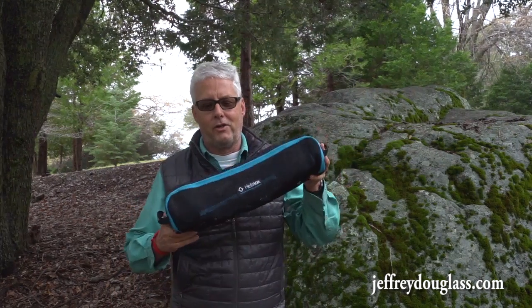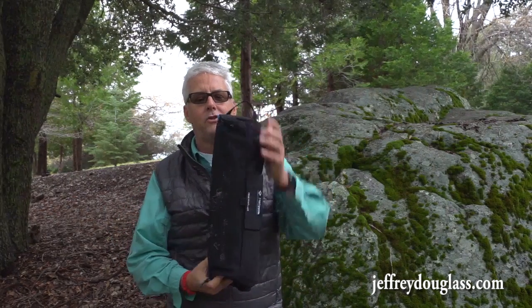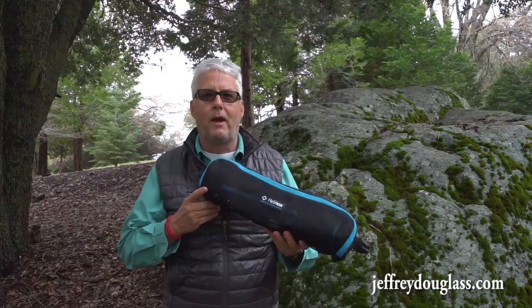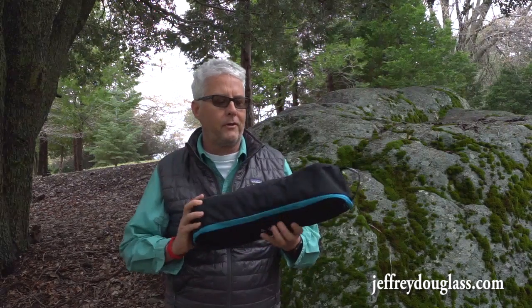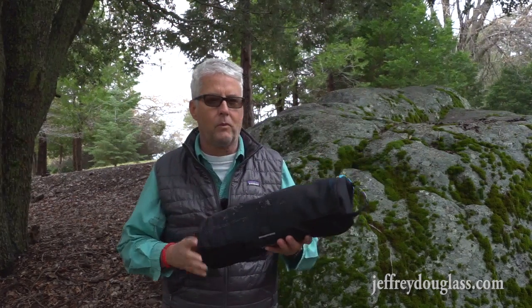It comes in a really nice package with loops on both sides. I can fit it into my day pack really easily. I'll put the specifications in the video for you, but it's something that's small enough that you wouldn't hesitate to actually put it in your pack and carry it with you.